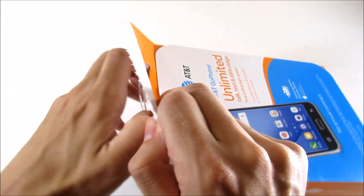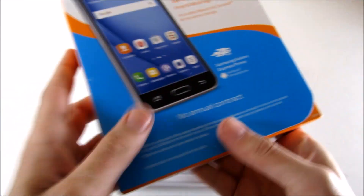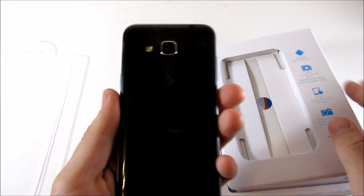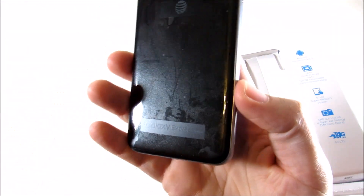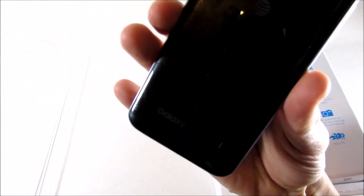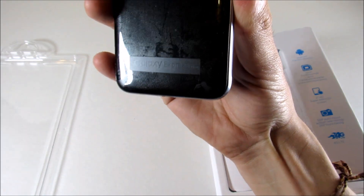I do like these newer boxes the Go Phones come out with because before they were just absolutely horrendous. Let's rip this open and see what we get inside the box of the Express Prime, a 4G LTE Go Phone. There's the first look at the phone — it's a pretty dark phone, let me get a better camera angle and put the light a little closer.